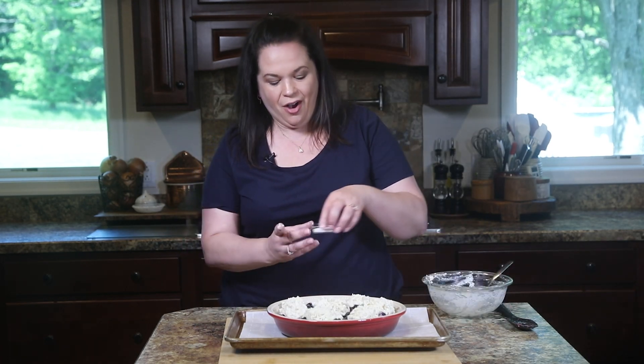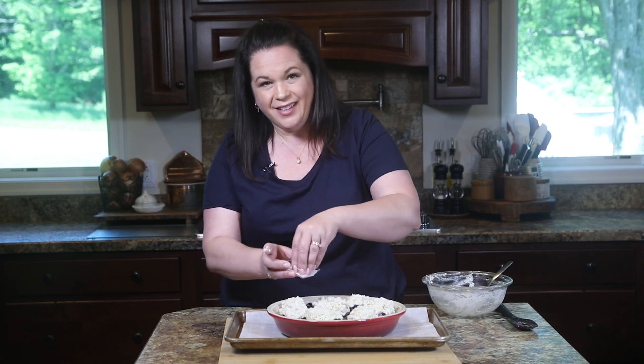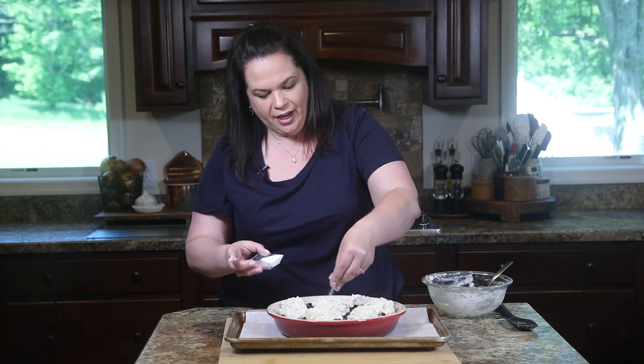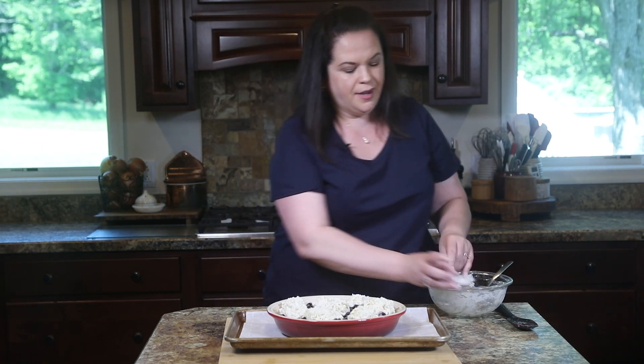I just have a big serving spoon and I'm going to make nothing precise — just dollops on top. Now that our biscuits are on, we're going to sprinkle them with some sugar. It's going to give a nice little crunch on the outside of the biscuit. It's okay if some goes into the berries too.